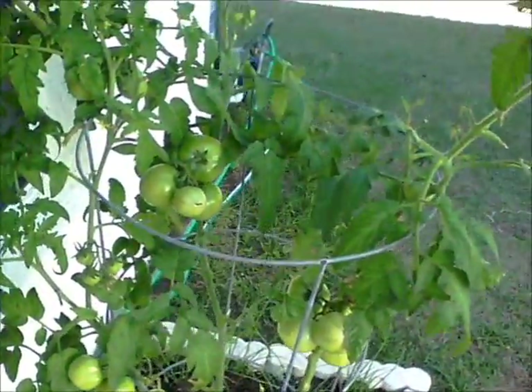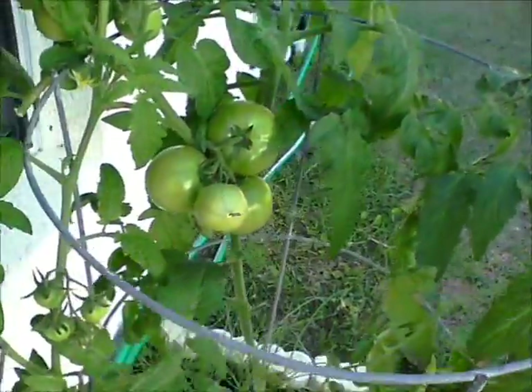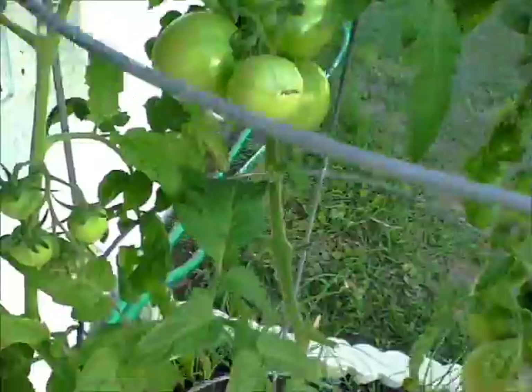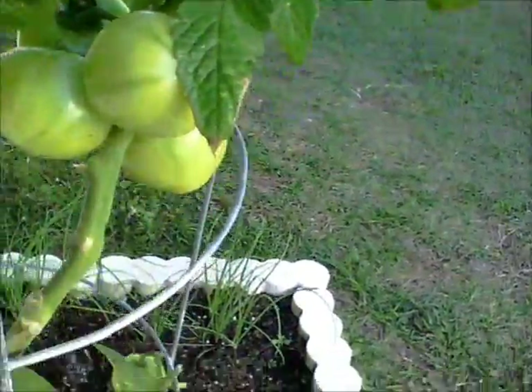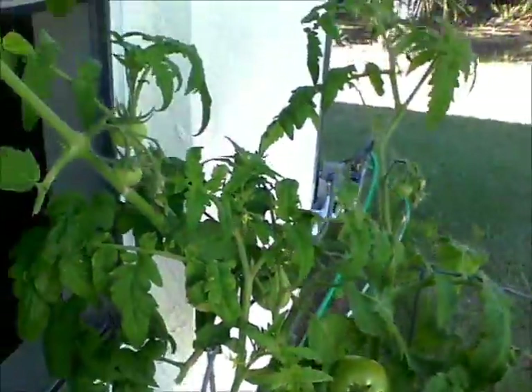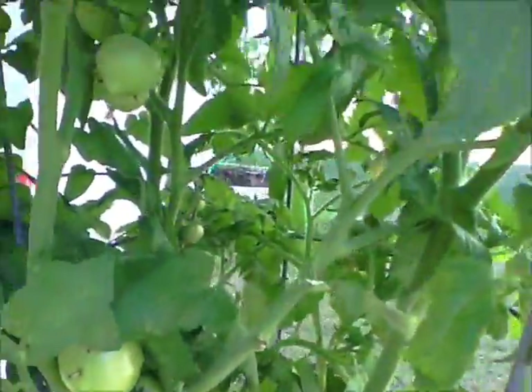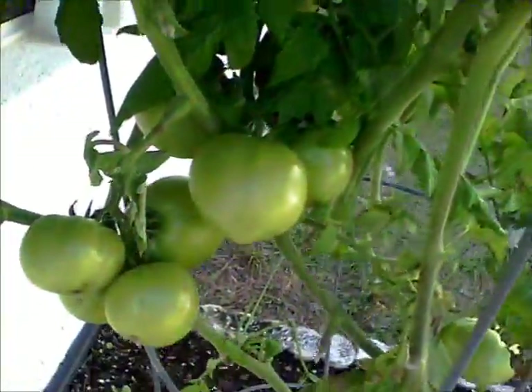This plant didn't die from the frost — as you can see it came back and it's producing a lot of tomatoes. Looking good, more buds coming up, little tiny tomatoes growing. The same thing with this plant — it did not get hit by the frost. A lot of tomatoes, they're everywhere.